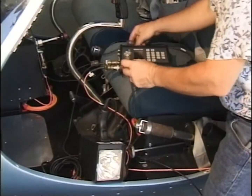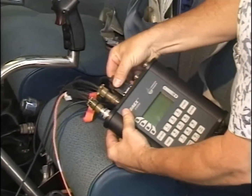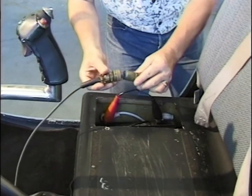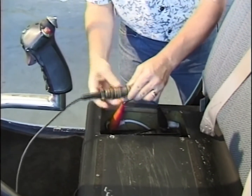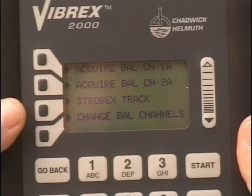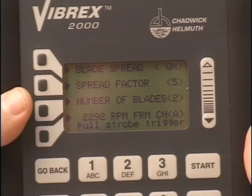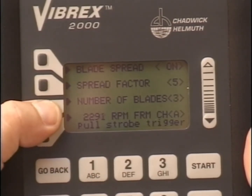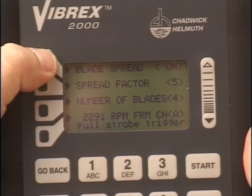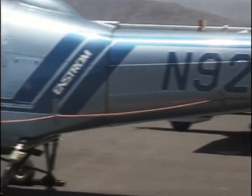Connect the Strobex 135M-12 to the Vibrex 2000 using adapter cable 13797, and attach the other end of the cable to the aircraft's 12 volt DC. Operate the helicopter at the desired RPM. Observe the blade tips from the root of the tail boom by selecting Strobex Track in the balancer menu. If the rotor has two blades, selecting four blades will offer twice the number of angles for viewing and make tracking more convenient. Use the spread off feature for tracking tail rotors. Out of track will be shown in the obvious sense.